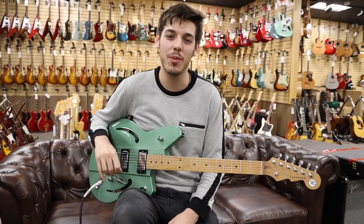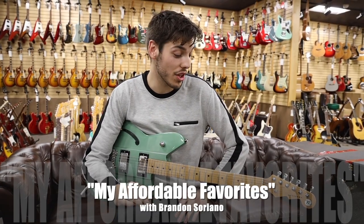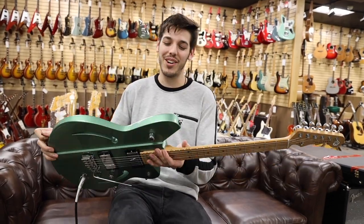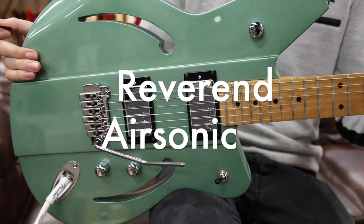Hey everybody, it's Brandon Soriano here at Normansburg Guitars and we're back with another affordable favorite. Today's is something really cool. This guitar actually came from Michael Lemo. This is a Reverend Air Sonic in metallic alpine finish.